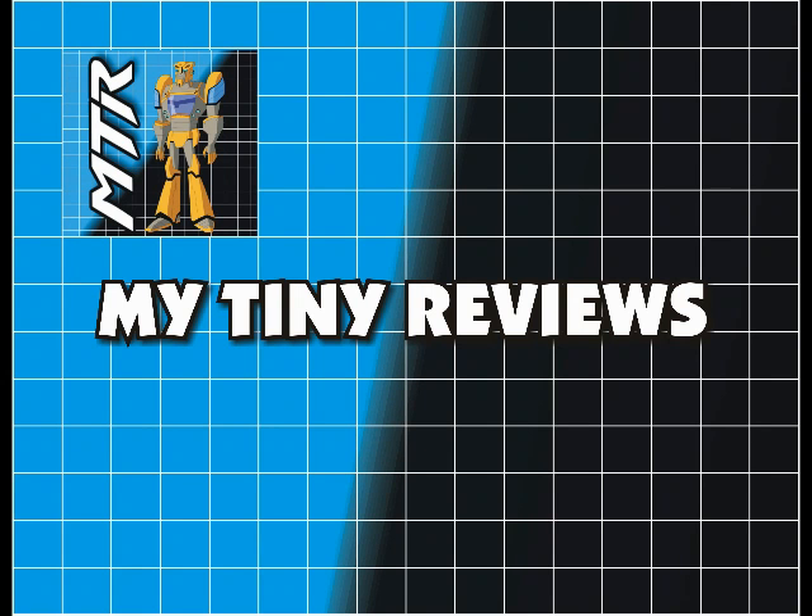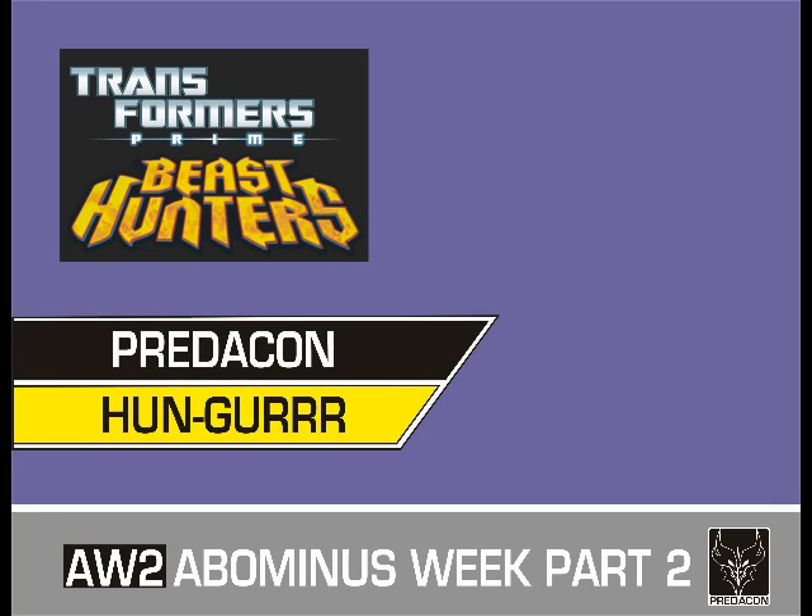Diminutive figure, diminutive review — that's my tiny reviews. This is part two of Abominus Week, and today I'm looking at Transformers Prime Beast Hunters Legion class Hunger.